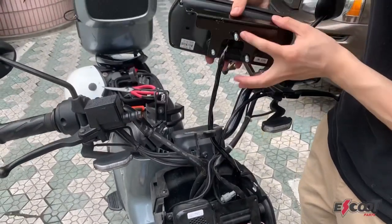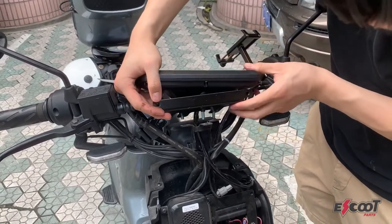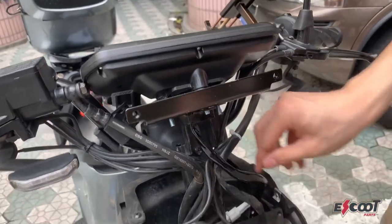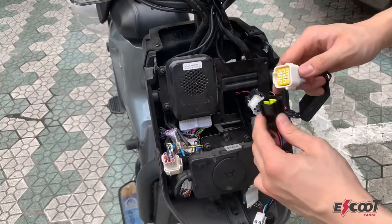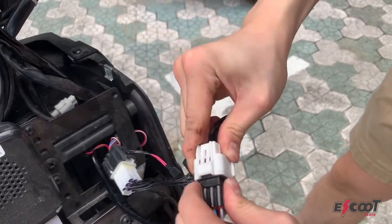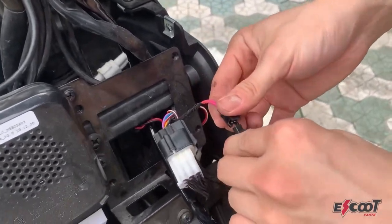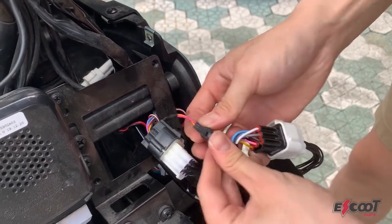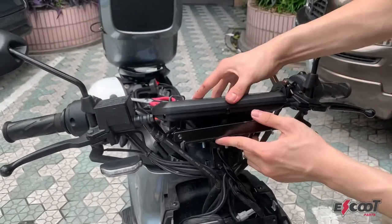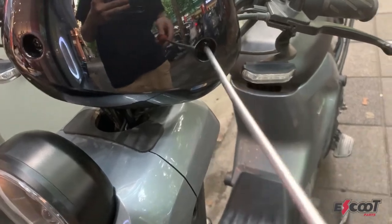I actually forgot to record the part where I take off the old dashboard, but it's quite simple. Just remove the three screws and insert your new dashboard. Then take the wire and shove it in from the back and connect it to the circuit. If you have an N series scooter the instructions are exactly the same, but if you want more video details you can check the wireless key accessory video on how to open the front panel. There's also a smaller wire which has to be connected. Now you can just put everything back in its place, connect the front headlight, and then add the dashboard windshield and you're done.